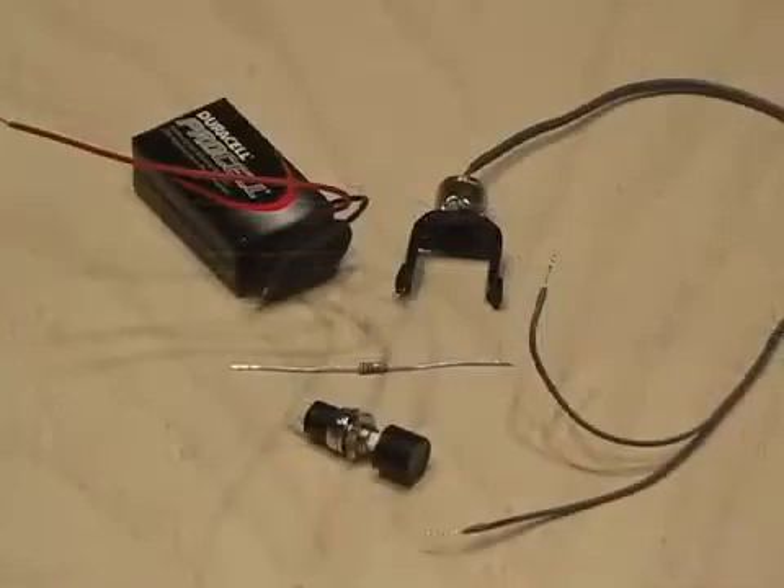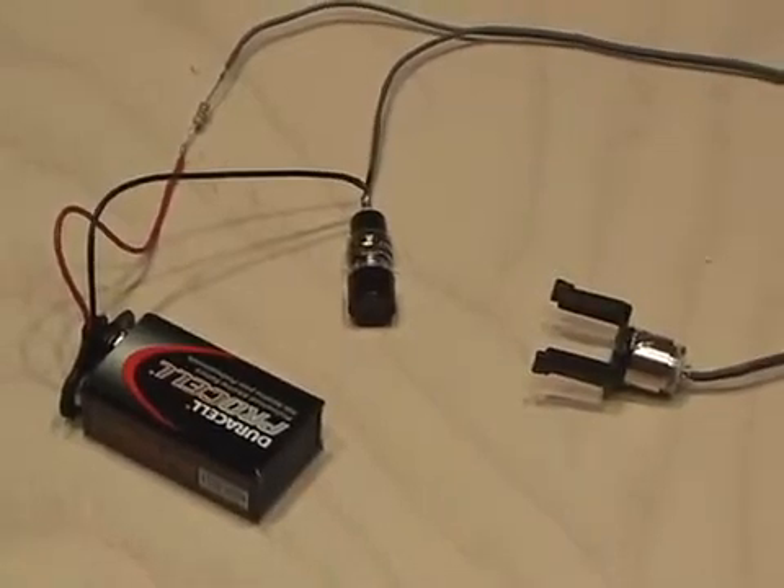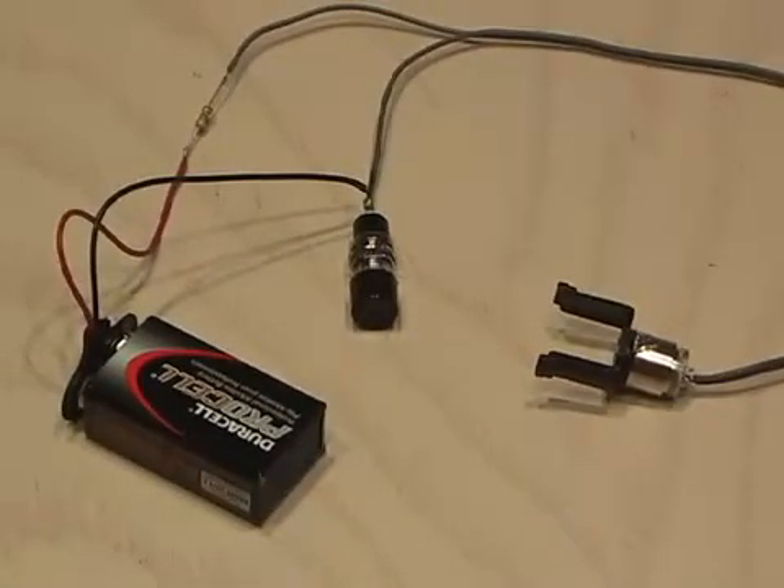I also picked up a 150 ohm resistor, a 9 volt battery, a 9 volt battery snap, and a new switch that will replace the phaser trigger. After soldering the connections to the Blu-ray diode, the 9 volt battery, the resistor, and the new switch,